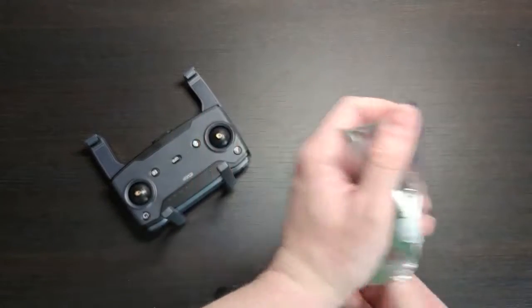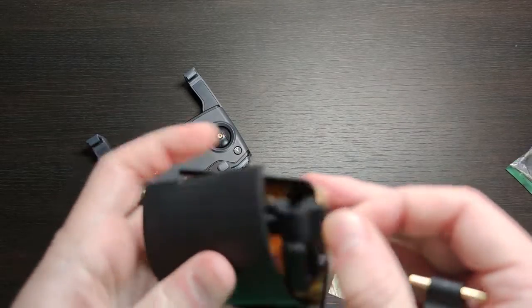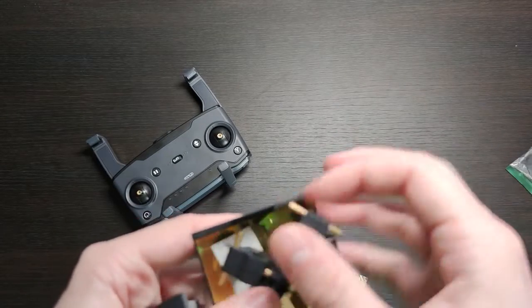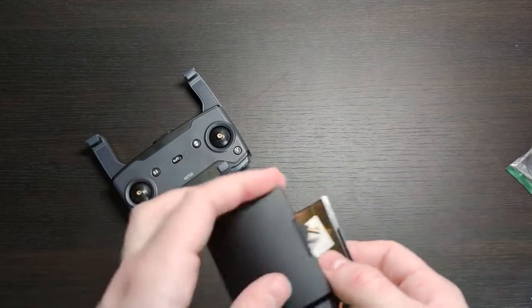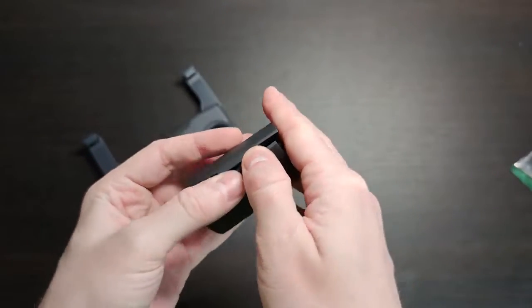Let's try to put them all together — you can set your antennas inside that way and close it down. Let's see how it closes.